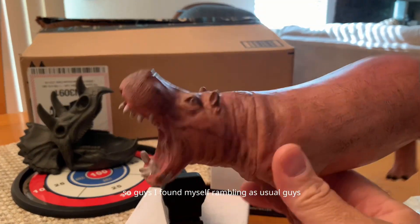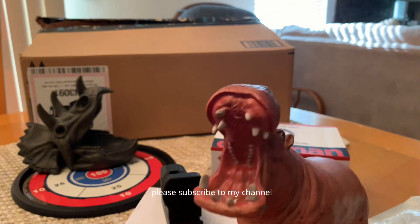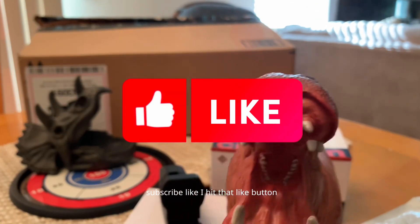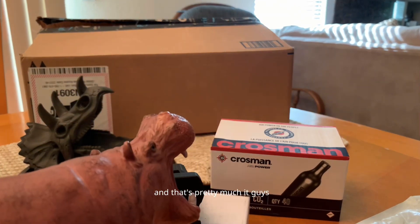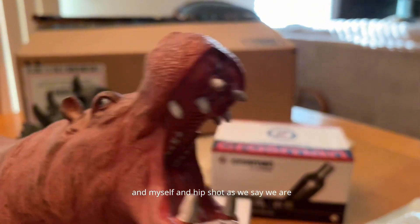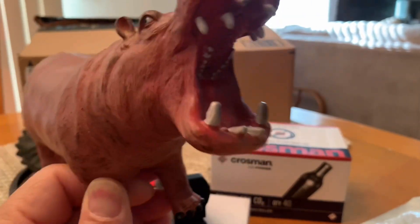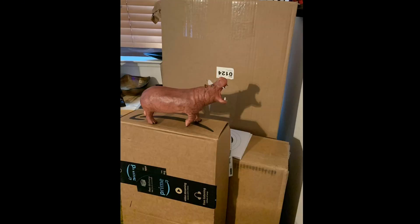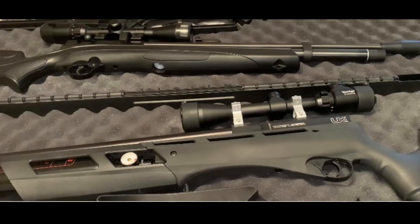I find myself rambling as usual. Thank you for coming to my channel. If you're here for the first time, please subscribe. Hit that like button, hit the notification bell so you can see when my next videos are coming your way. Share my videos if you will. Myself and Hipshot — we are out. Thanks guys.